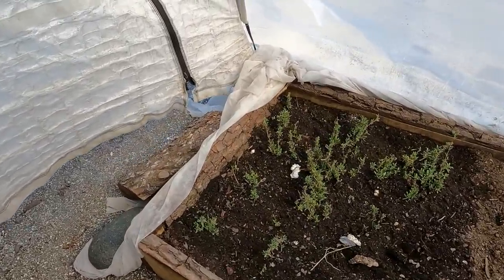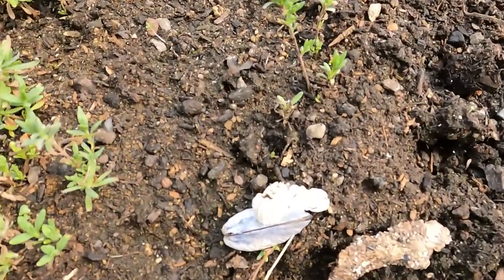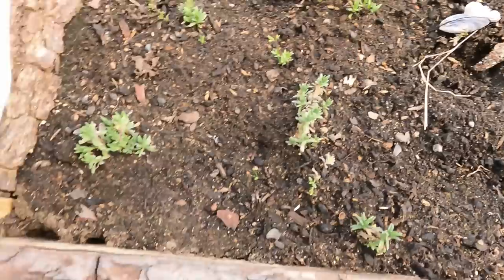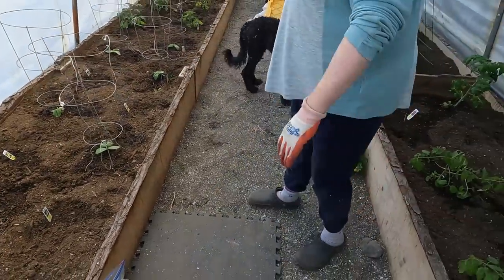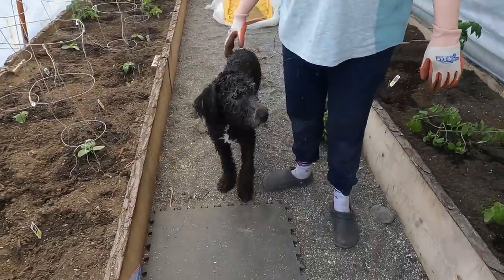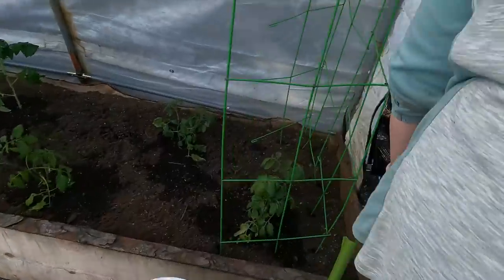And this is lavender from last year — it survived, I can't believe it. Are you growing barnacles? I am. Then there's Skipper the dog sneaking in — get out of there! Come on Skipper, you can't be in here, you've got to go out.